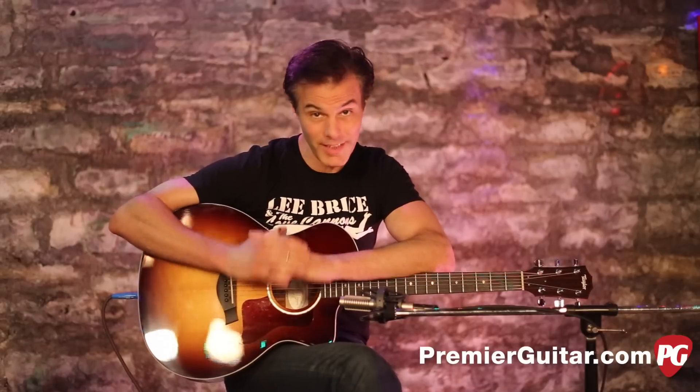Hey, I'm John Bollinger with Premier Guitar. Today we're doing a review demo of the Taylor 214 CE SBDLX.